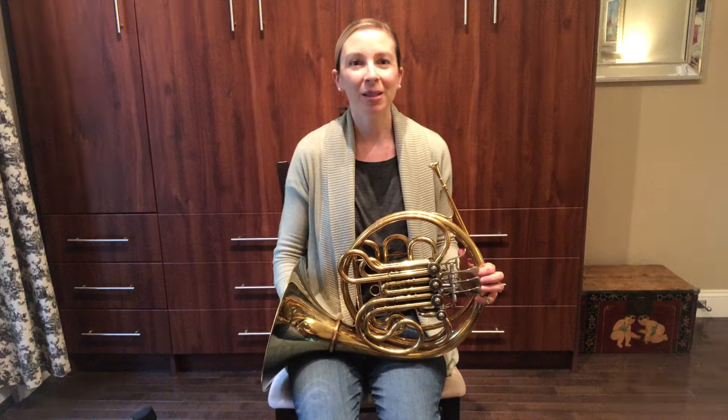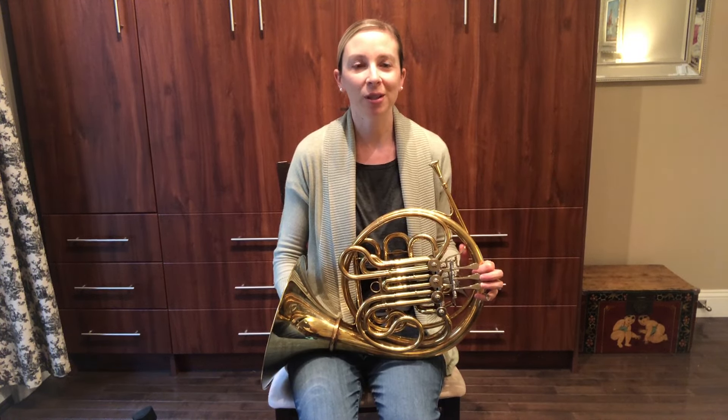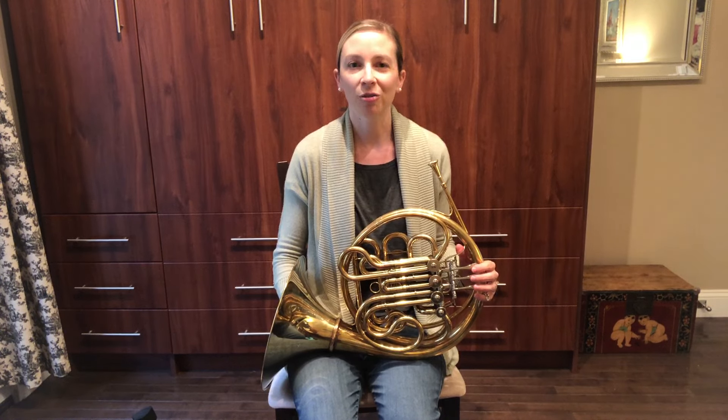Hi students! My name is Lisa Conway and I play second horn in the CSO. I hold the Suzanne and Philip O'Geyer Jr. chair and I've been in the orchestra for 12 years.